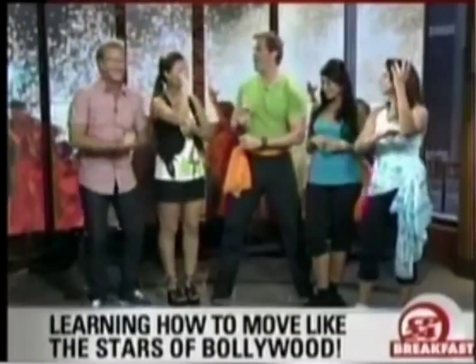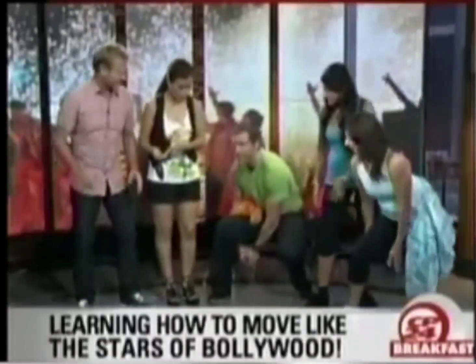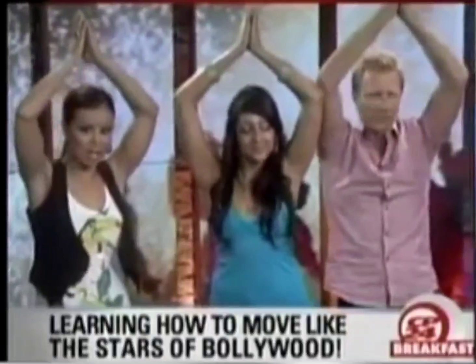We're going to combine the light bulb into an exercise: squat down, clap twice underneath the thighs, come up, light bulbs twice, come up, light bulbs. A lot of people think this is Egyptian — not so, it's a Bollywood move.